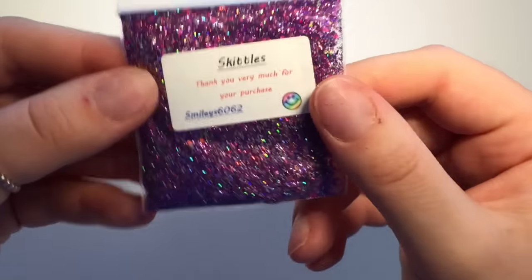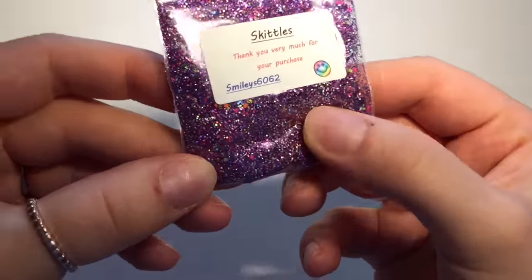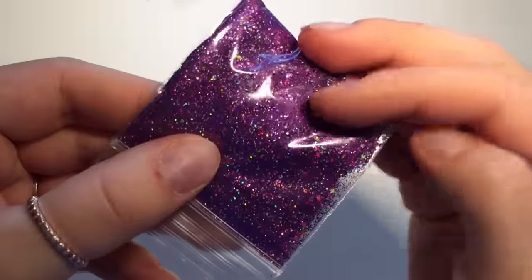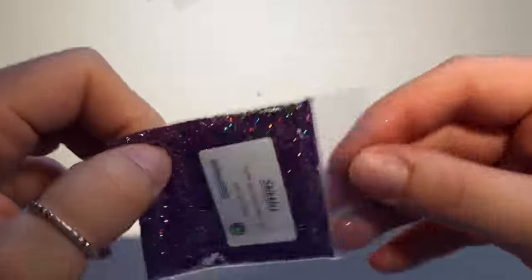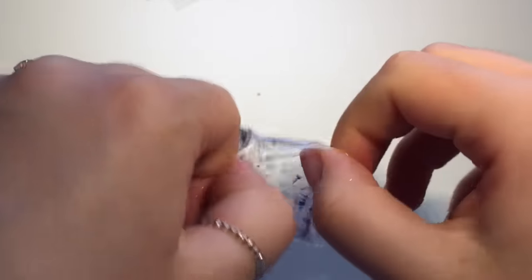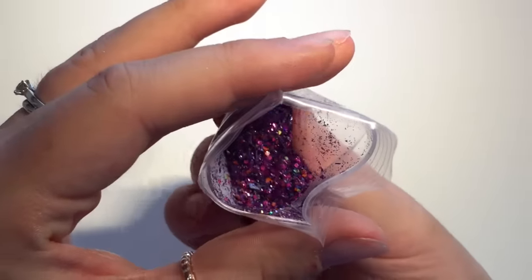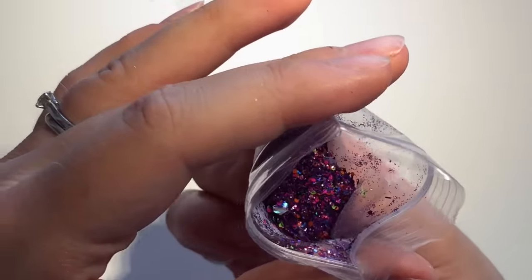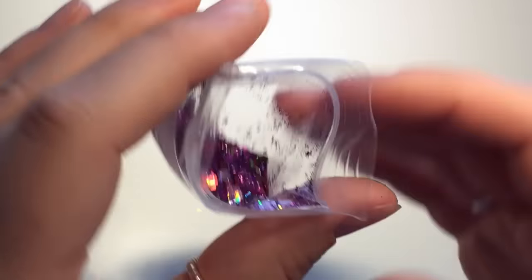Oh I like this one — Skittles — and that is a really deep purple glitter mix with neon little circles and bits of tinsel, lots of hexies in there as well. That one is gorgeous, I love the color. Let's open that one — oh there's hexies in that one as well. Oh that is gorgeous, that one I really like!